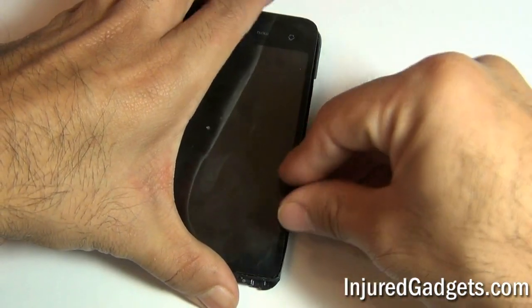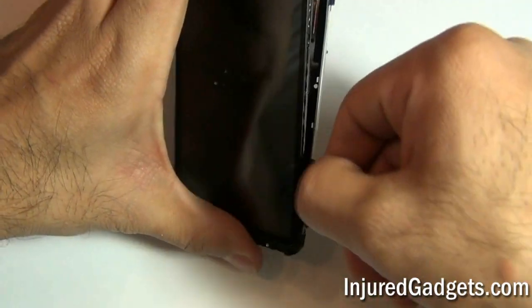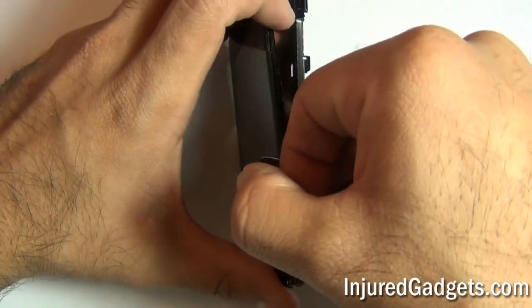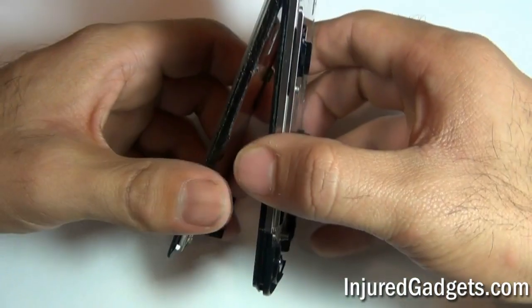If you are having a hard time removing the LCD touchscreen digitizer from the housing assembly, use a hot air heat gun or a blow dryer to loosen up the adhesive around the sides as well as the back of the phone.